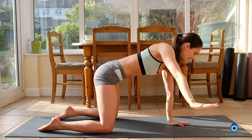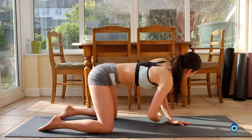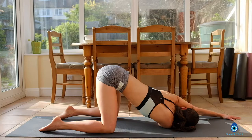Beautiful. And again, inhale, left side. Exhale, hand down. Now inhale, reach the right arm up. Take the right arm underneath the left arm, right shoulder down towards the mat. You have the option of extending the left arm to the front. Make sure your hips are over your knees. Soften your neck, relax the eyes. This is a beautiful shoulder stretch. Deep breath in and deep breath out, enjoying every single moment.